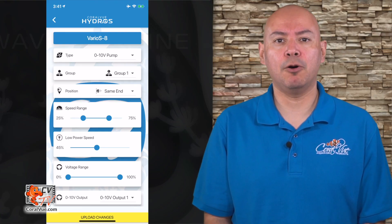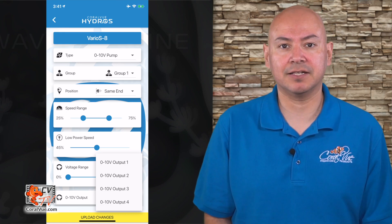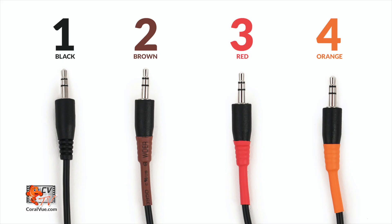0 to 10 volt output: this is the cable end you use to connect the pump to the Wave Engine physically. If you use the black end, select direct output 1. If you use brown, select 2. Red, select 3. And orange, select number 4.